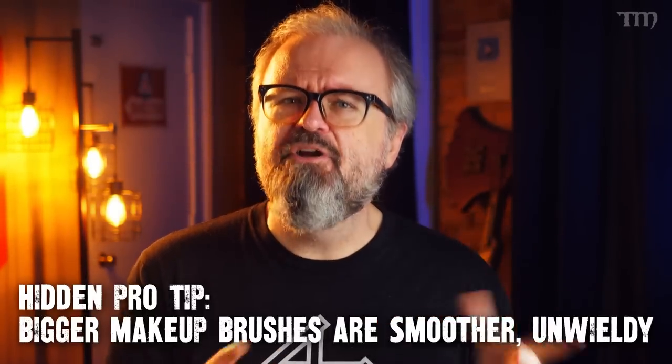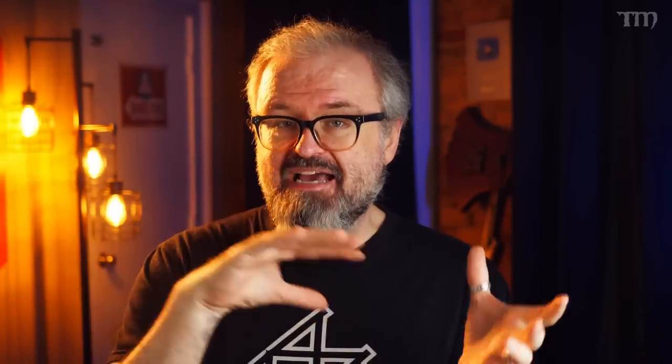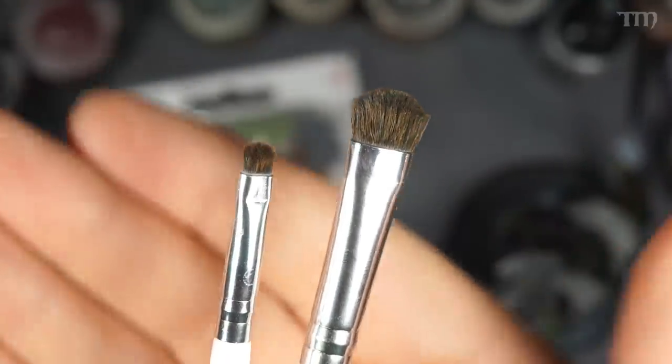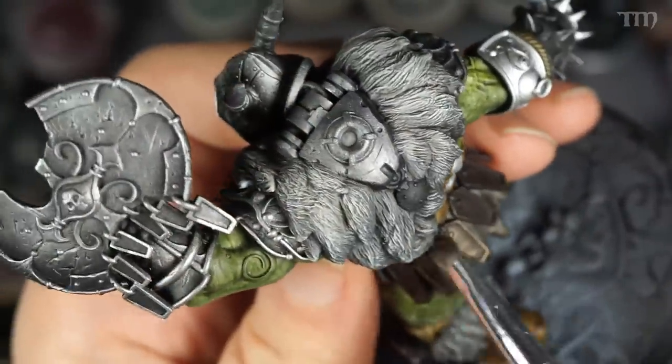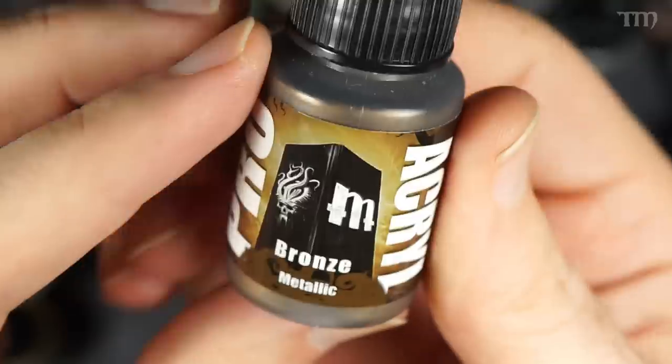Here's a quick hidden pro tip: bigger makeup brushes usually give a softer, more natural armor effect, but they can sometimes be unwieldy in spots where you don't want metallics on non-metal parts. So if you get several different sizes of cheap makeup brushes, you'll probably be happier in the long run. Also, this doesn't just have to be silver over black — this technique works with all kinds of color combinations. I used Saigor Brown contrast as the underpaint instead of black and then used Monument Hobby's bronze as the drybrush color. You could even use red underpaint with a silver drybrush to suggest red-painted metal armor with the paint scratched off showing the metal underneath.